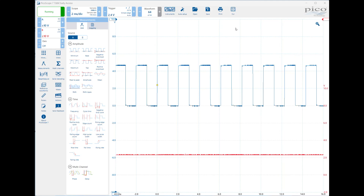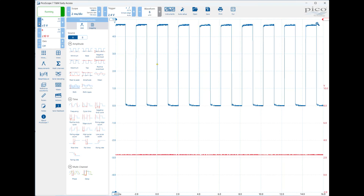We'll start with the vertical settings — that means the settings from top to bottom. On channel A we've set it to plus and minus 10 volts. At the top we have plus 10 and there are 10 divisions, so at the bottom is minus 10 — a total of 20 volts, making each division 2 volts per division. If I change it to plus and minus 5, that's 10 volts from top to bottom, so each division is now worth 1 volt.